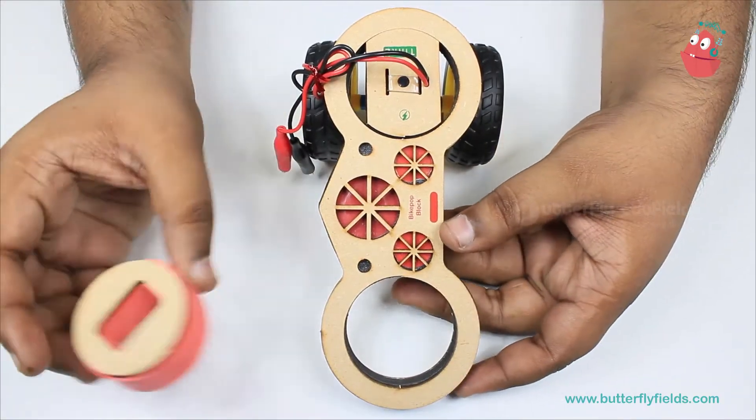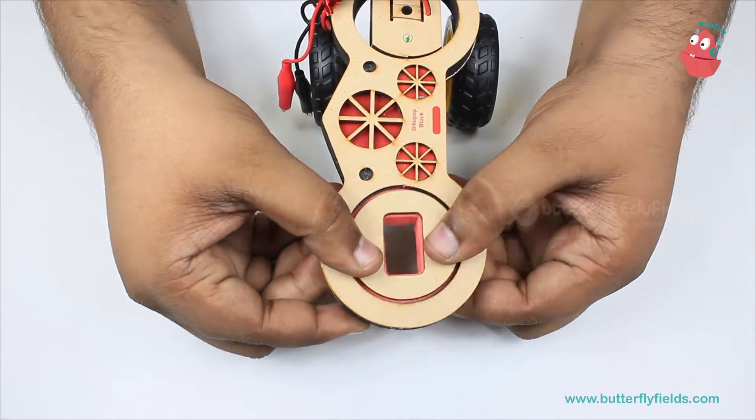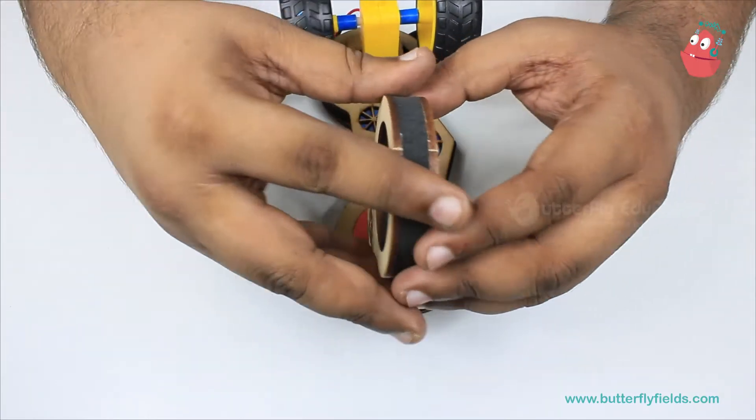The next step is to fix this holder bit here vertically, and then flip it and insert the half pop.